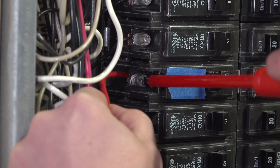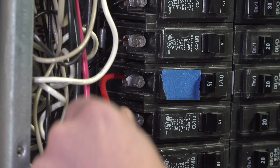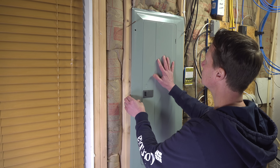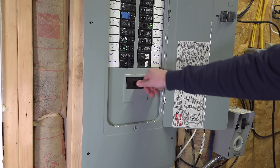It's a good idea to double-check all your work. Make sure those connections are good and that any screws you loosened are now tight. Once you've done that, you can reinstall your electrical panel and go ahead and turn that main breaker on.